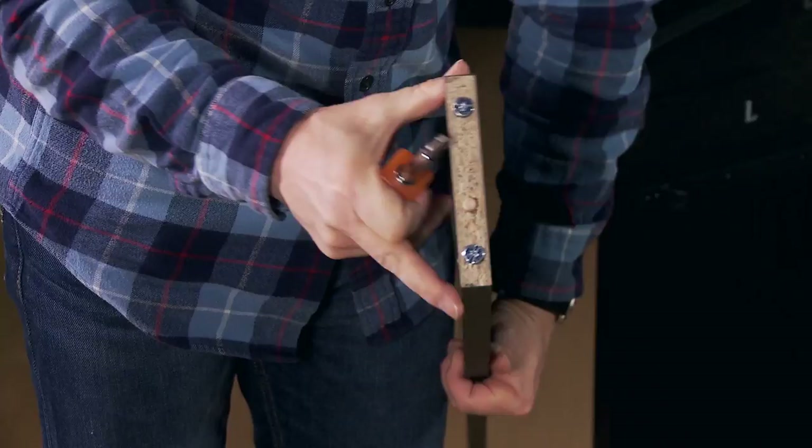There are four screws that come pre-installed at the end of the crossbar. Remove them at this time.